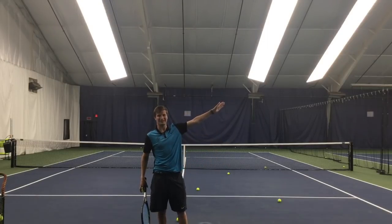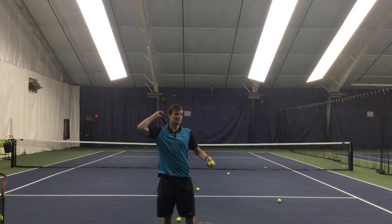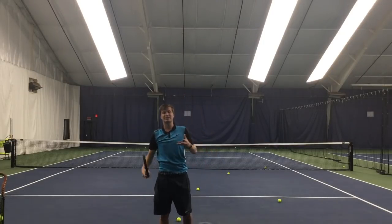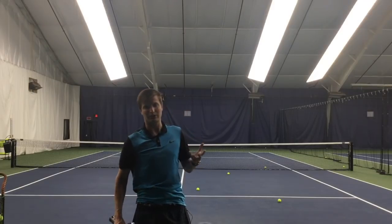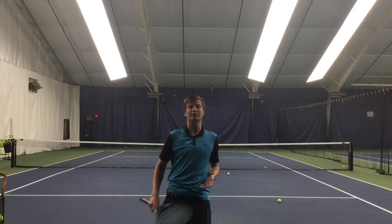Now I'm going to hit it over the curtain. Toss the ball up, wait as long as I can, then contact — I almost hit the ceiling there. So we're really exaggerating the low to high. We're not trying to get power — if you're trying to get power your swing path will probably be incorrect. You should see a very high trajectory. You should feel the difference, feel the brush, and you should hear it.